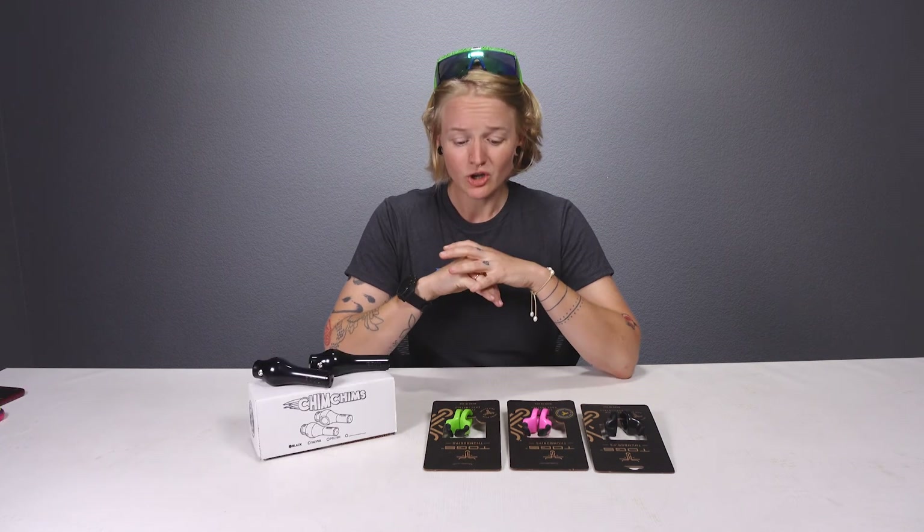So if you're experiencing numbness and pain in your hands, I really encourage you to check out these two products — the Togs and the Paul Components Chim Chims. Your hands will thank you at the end of a really long ride.